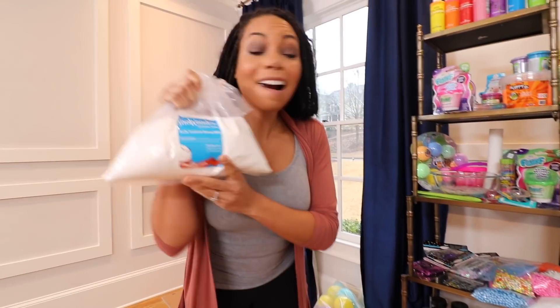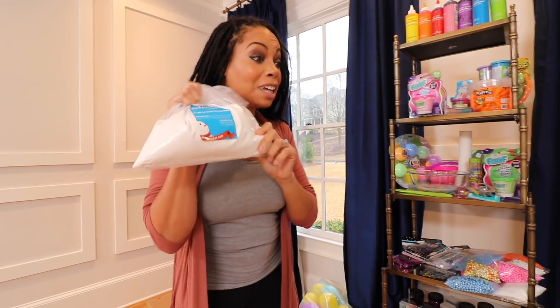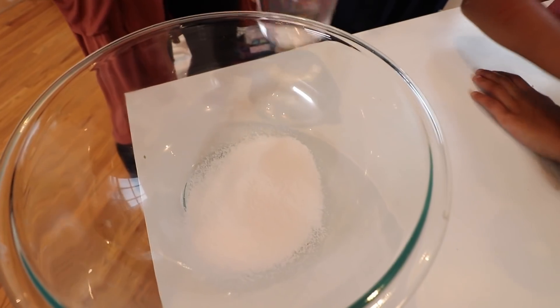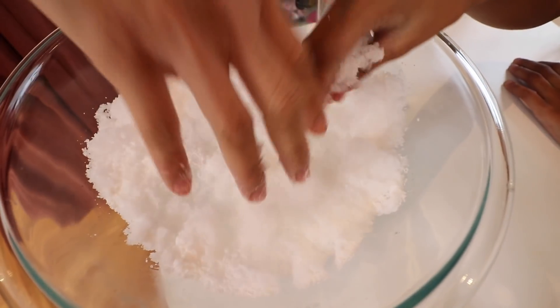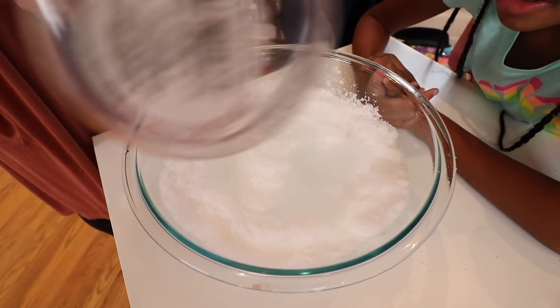We can't? I have instant snow! Instant snow? That's right. Let me show you how it works. I'm going to put some snow in this bowl. Wait until you see what happens as I start to add water. Whoa! Miss Cray Cray! And I can add even more water to it. It's nice and hot. Look! Now we have snow! Wow!